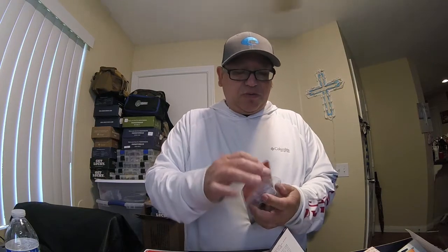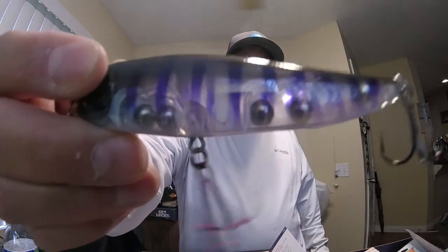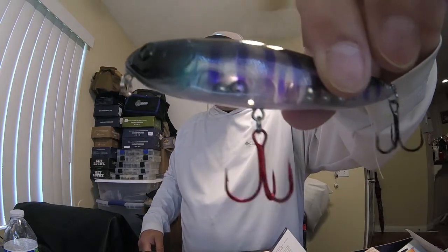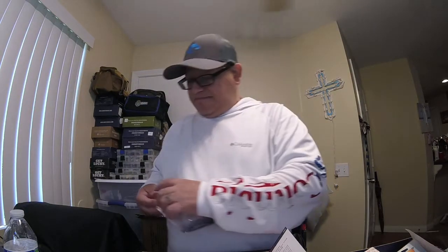Next bait in the box we have the Monster Bass lure. This bait retails at ten dollars, it's called the Patriot 2.0. It's translucent, it's got some knockers, and a red hook in the front. Look at the head on that — Monster Bass Lures, retailed at ten dollars. I think that's a wake bait, it's a walking bait, so that's another top water lure right there — definitely not a jerk bait or anything like that.